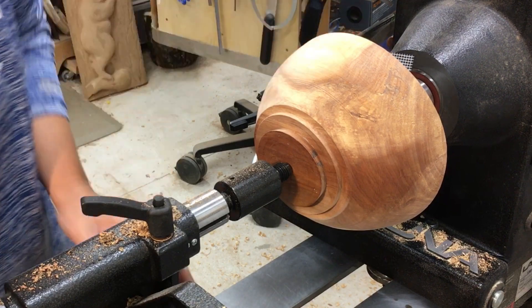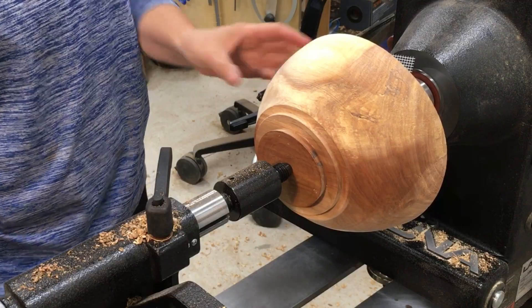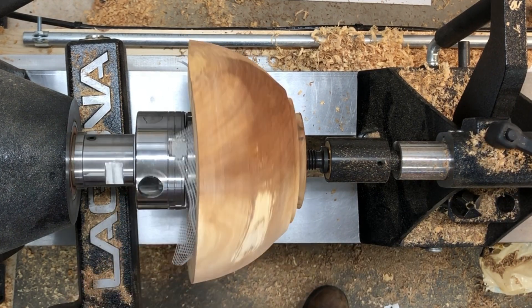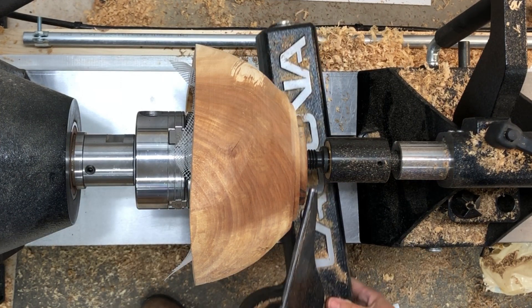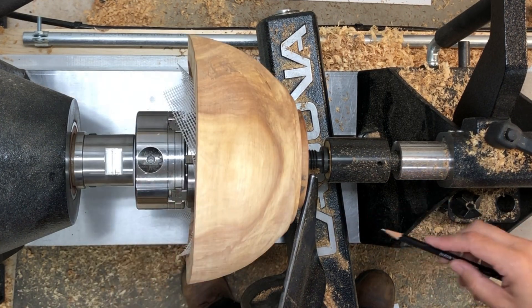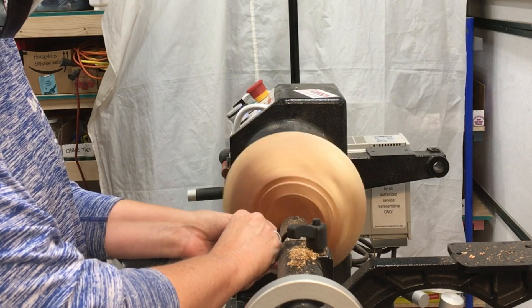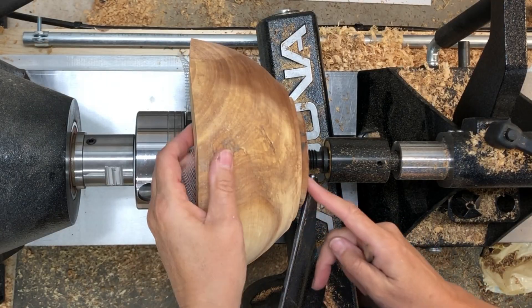I could not quite see the dimple from the tailstock, and I spent quite a bit of time trying to get the bowl centered as best I could. I used the 100 millimeter jaws when I roughed it and thought I'd left enough wood to true it back up and still use the 100 millimeter jaws, but it didn't turn out that way. I ended up having to take the tenon down to fit inside my 50 millimeter jaws.